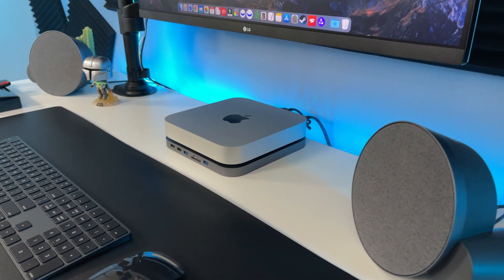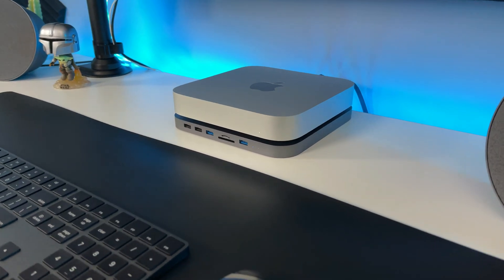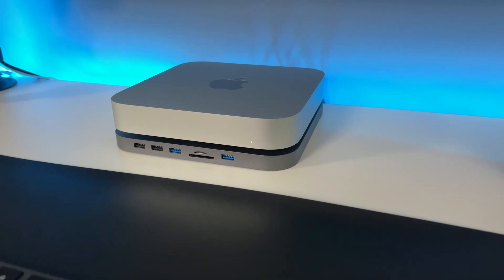Hey everybody, what's up. Today we're gonna take a look at one of the best budget USB-C hubs for your M1 Mac mini.